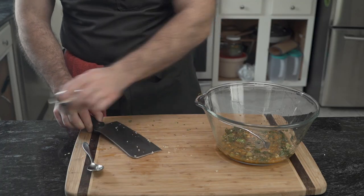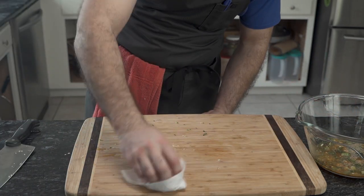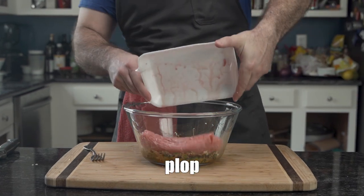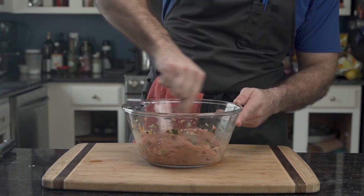He sets aside the remaining ginger for later and cleans up. Now comes the meat. Roughly one pound of ground pork goes directly into the bowl, a little bit more soy, and he returns to mixing.